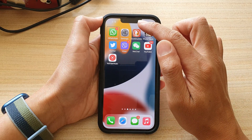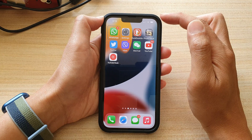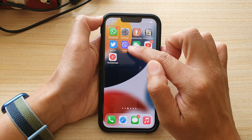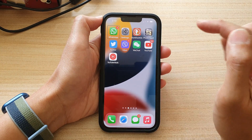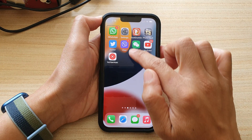Remember, it needs to be two vibrations. If you only feel one vibration and you let go, it will open the control center instead. So you need to feel two vibrations and then let go to open the notification center. Let's try that now — swipe down from the top: one, two.